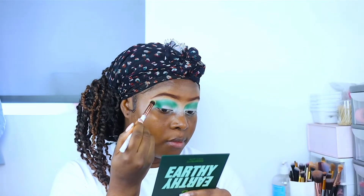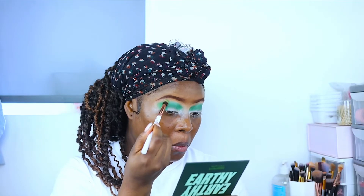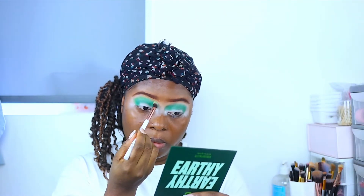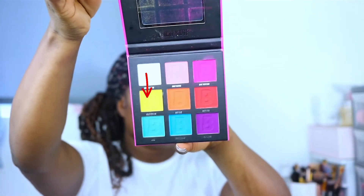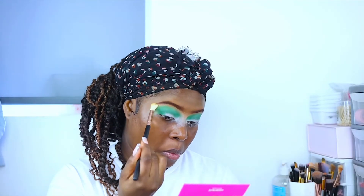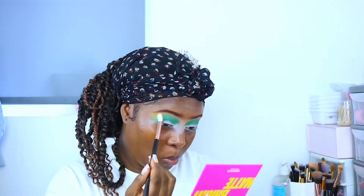I go ahead with a lighter green shade just on the outside of that dark green and start to blend it in. I feel like I should have used a smaller brush for that first shade — small brushes to apply and fluffy brushes to blend the top. Just trust the process!